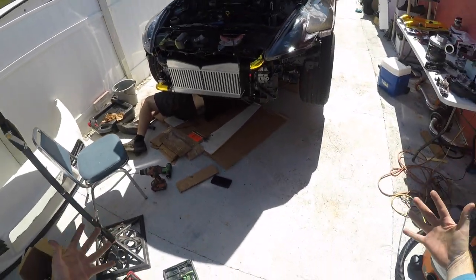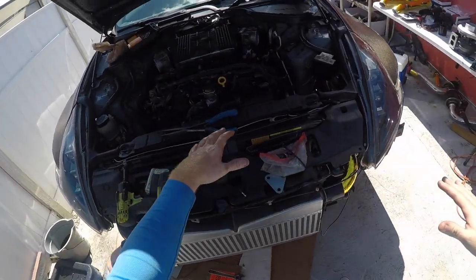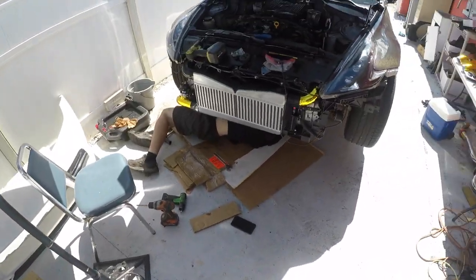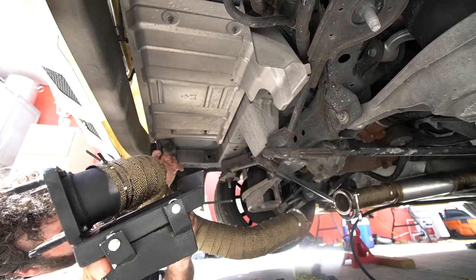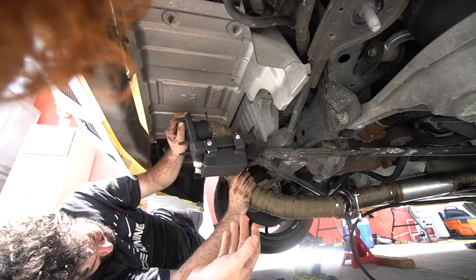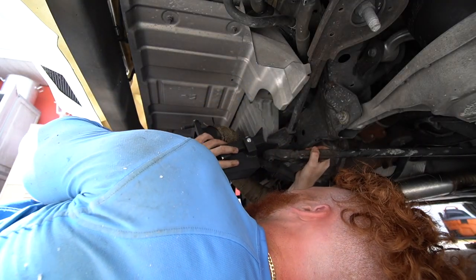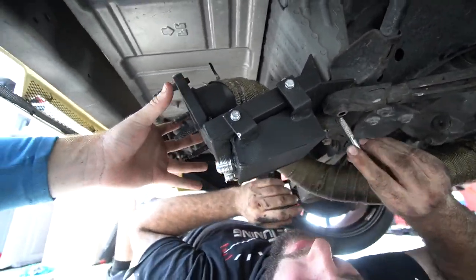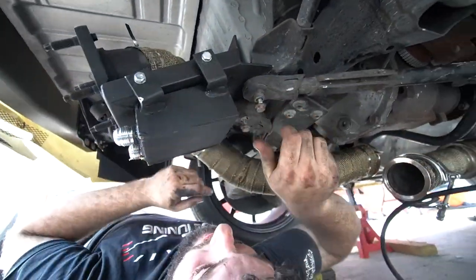That looks so cool — everything is black now. The coilover is black, the front cover is black. The turbo goes right here, the wastegate goes on the other side, and then the piping goes over there.